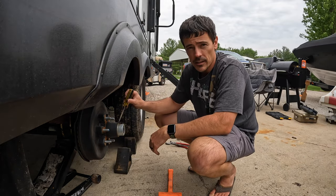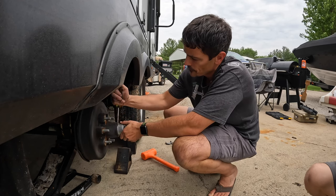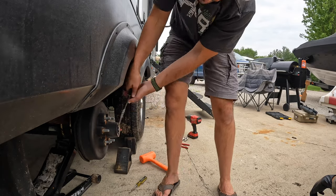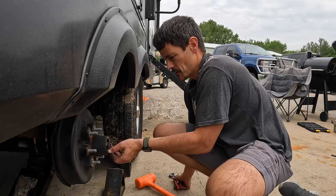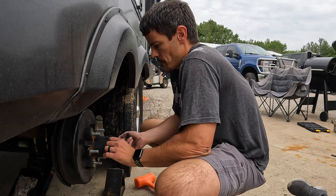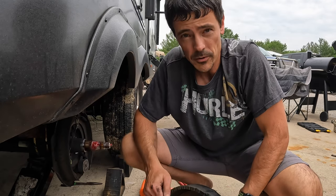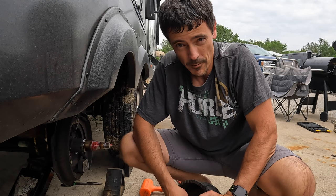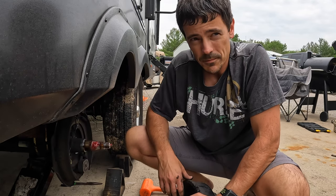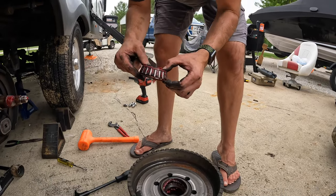Now that we've got the wheel and tire off, next thing we need to do is take this dust cap off — just some soft taps with a hammer. Now we have a cotter pin in here; straighten it out with some needle nose pliers and pull it out. Now we have our axle nut off. There's our front bearing. We've got the entire brake drum off. We'll use our seal puller to pull the seal out and get the rear bearing out, do a good inspection, clean up all this brake dust and the spindle, repack the bearings, and reassemble.